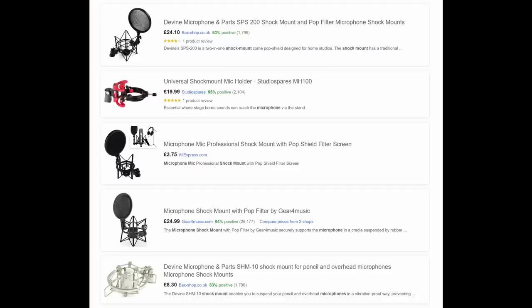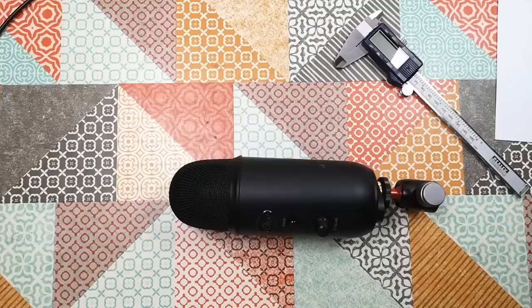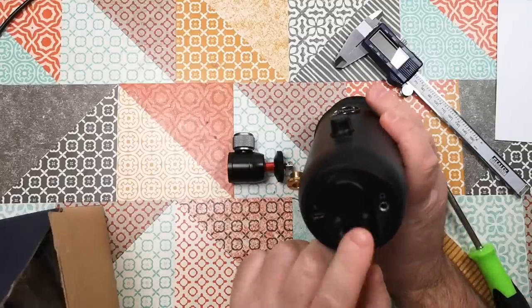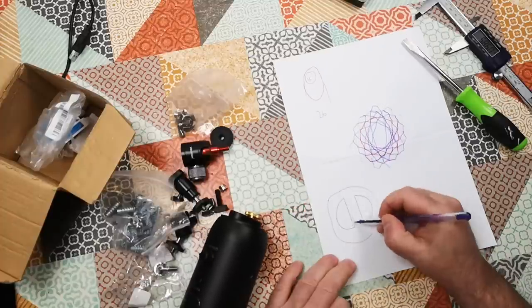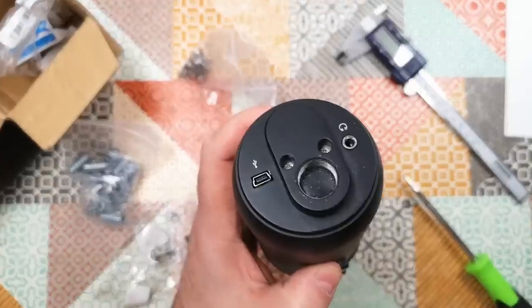Standard microphone shock mounts are easy to find and they're quite cheap, but they won't fit the Blue Yeti, on account of it being, I believe the expression is, a bit of a thick boy. There are official and third-party shock mounts made specifically for the Yeti, designed to affix the half-inch thread on the base, but these are still not cheap, and anyway, I did kind of fancy making my own. I initially thought I would make something that fixes on the base of the microphone, like the official mount, but it seems to me this would just get in the way of the cables.